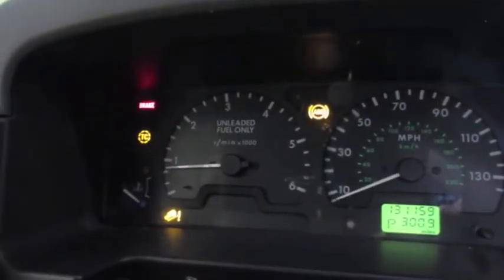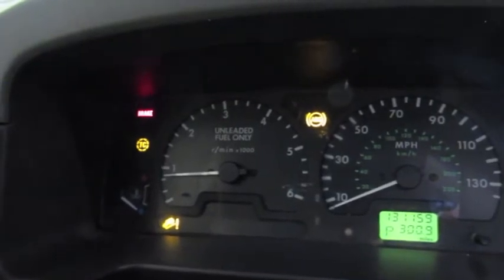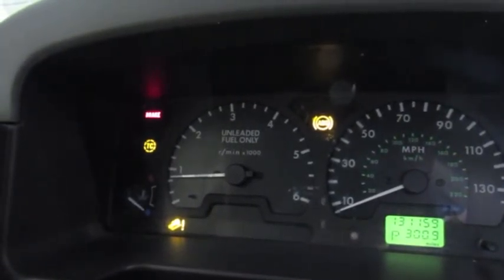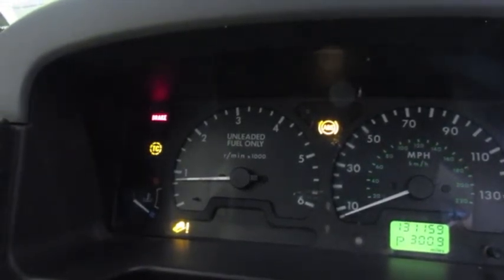This is essentially what you're going to see: the ABS warning light, traction control, and the hill descent indicator down in the lower left-hand corner. That's what's affectionately known as the Three Amigos. Now we're going to show you how to get into the ABS system and get an idea as to what's causing this.